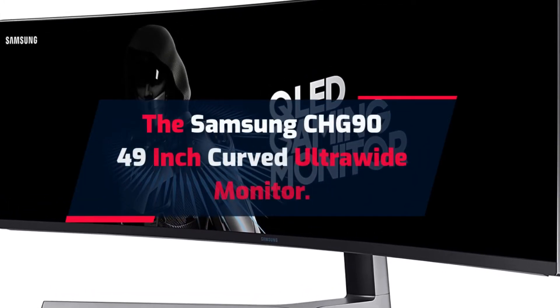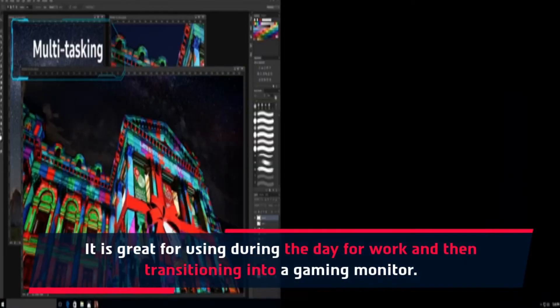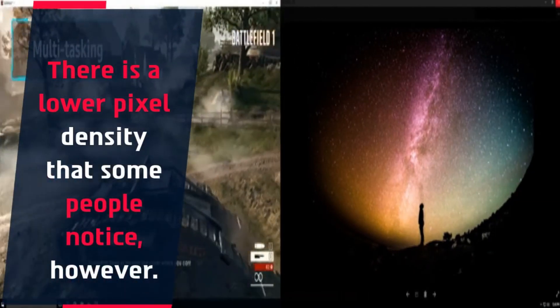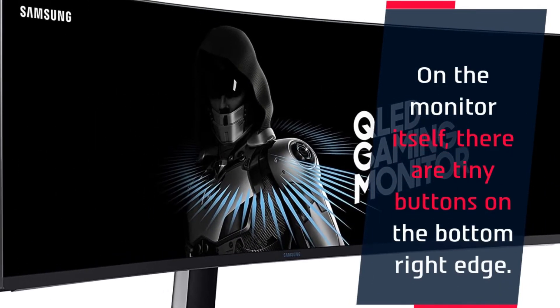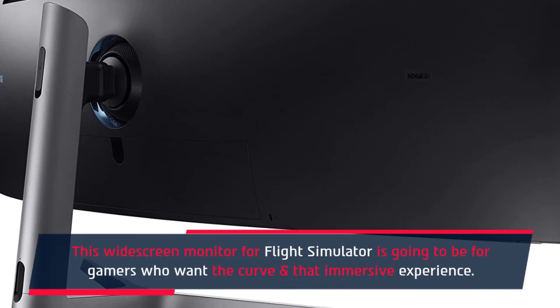The Samsung CHG90 is a 49-inch curved ultrawide monitor. It is great for using during the day for work and then transitioning into a gaming monitor. There is a lower pixel density that some people notice, however. On the monitor itself, there are tiny buttons on the bottom right edge. This widescreen monitor is going to be for gamers who want the curve and that immersive experience.